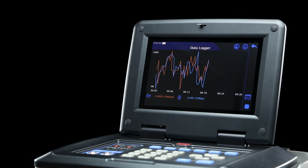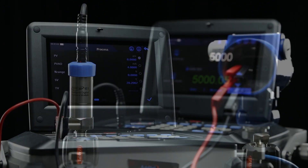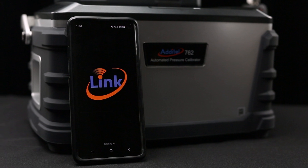The Adytel 762W also supports data logging, HART communication, external pressure modules, multiple connectivity options, and is compatible with Adytel's ACAL software and Link mobile app.